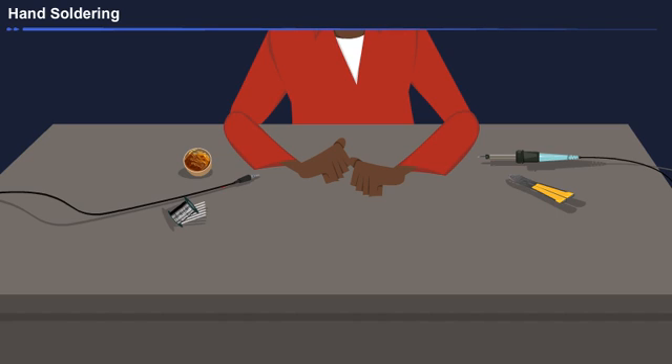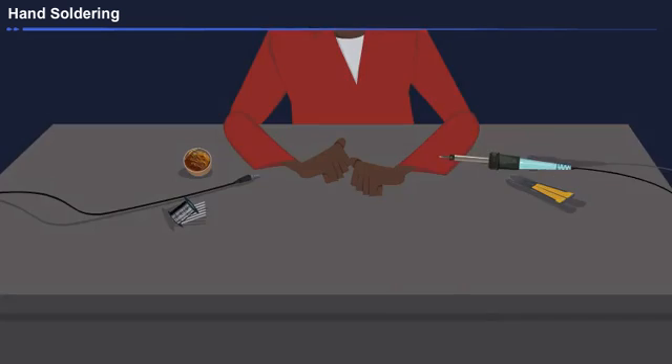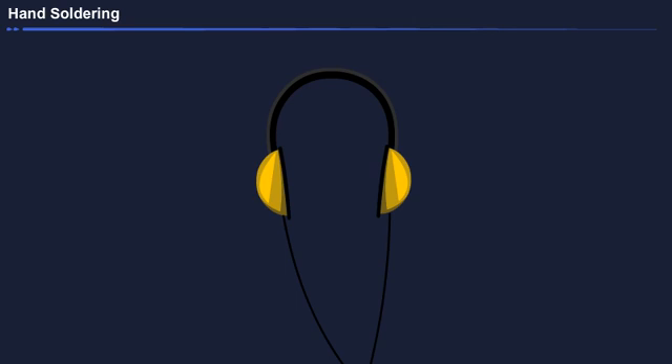I took all the tools and materials required for this process. These are the solders. This is the flux, this is the soldering iron, and the wire stripper. And finally, this is my headset which I am going to repair.